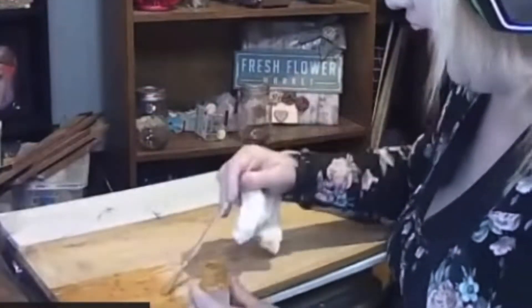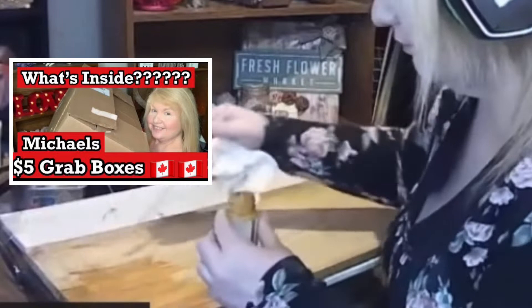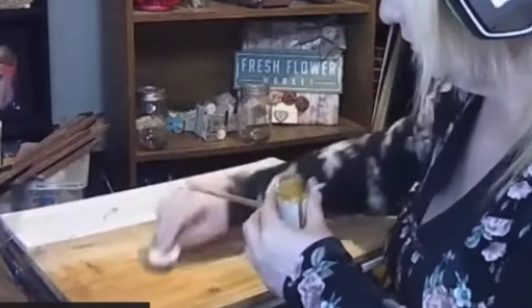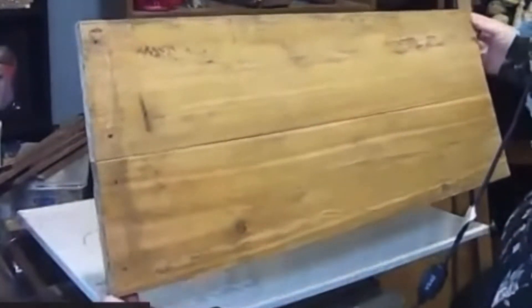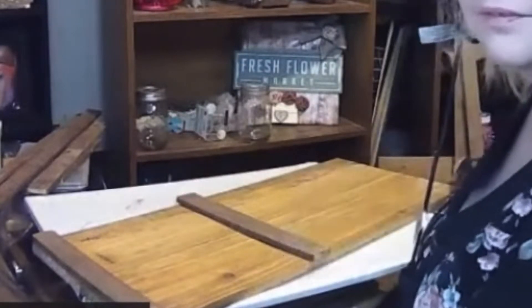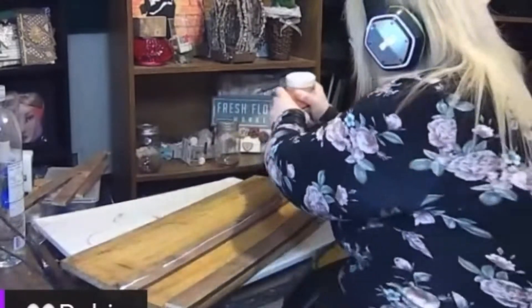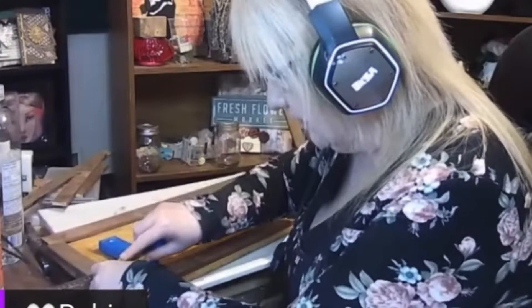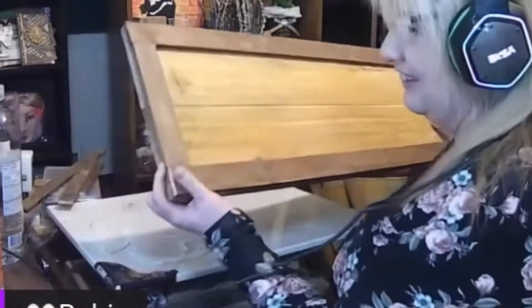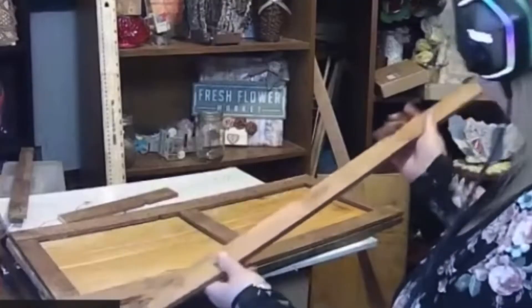For my next DIY I took an old plank and some stain that I had gotten in a Michaels grab box. I worked on this in a live stream and I'll link that above. Once the stain was dry, I had some smaller boards that I cut down to size because I wanted to make a barn door. I used two kinds of glue — Gorilla Glue for wood and hot glue — to glue down the planks.